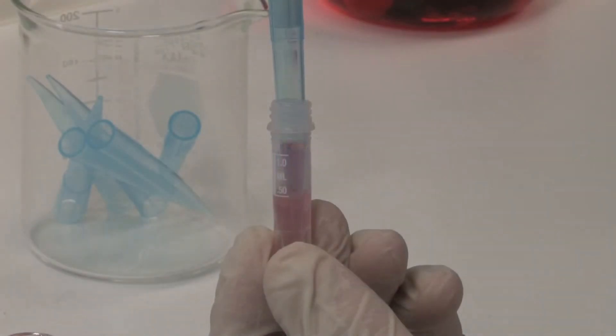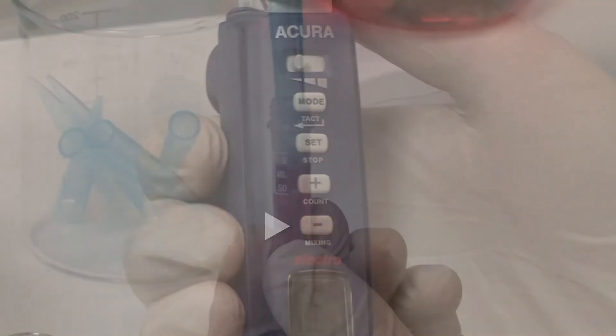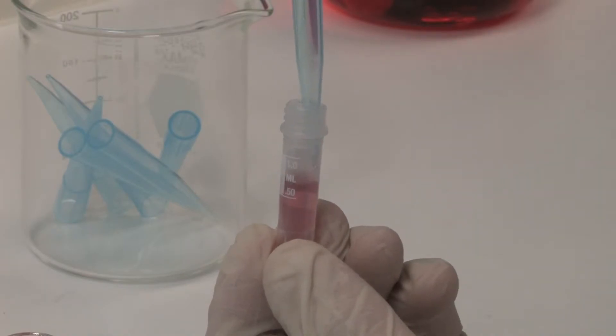Mixing creates a vortex by an up-and-down liquid flow in the tip or vial. It's activated by a simple touch of the mix key when pipetting is completed. Releasing the mix key stops the mixing action.